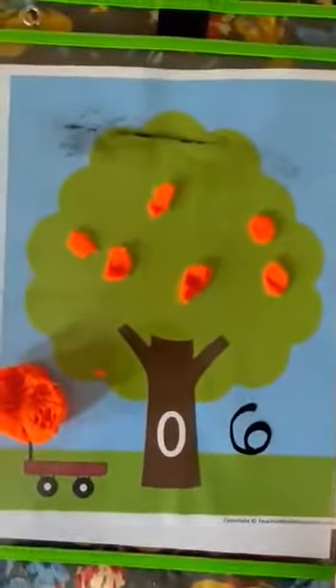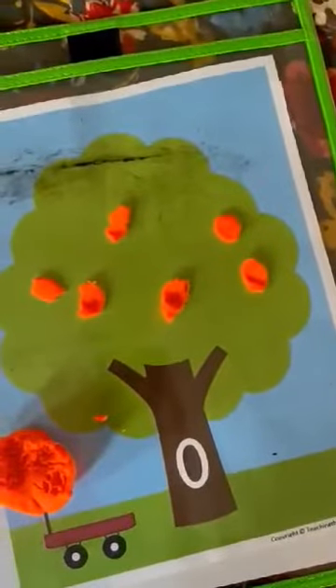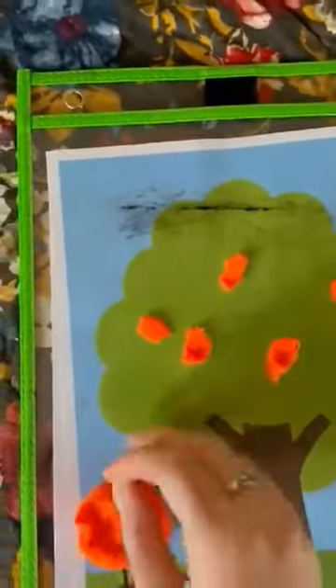I want you to keep doing this but with different numbers so you can change it. We will do five. So now I only need five oranges. One, two, three, four, five. Five oranges.